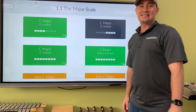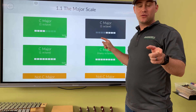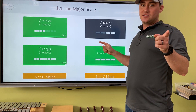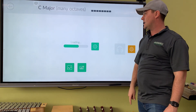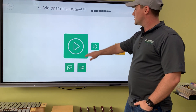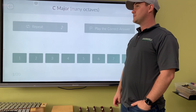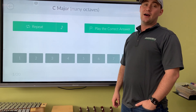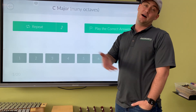Hi guys, Mr. Sontag here. Today I want to show you our functional ear training game and I'm going to walk you through it remotely. Stay tuned at home — we've got 20 questions, we're going to do C major in many octaves. You guys have done this before and I know you're super good at it, so let's give it a shot. Let's hit play. Remember, you're going to hear four chords at the beginning: one, four, dominant five, back to one.